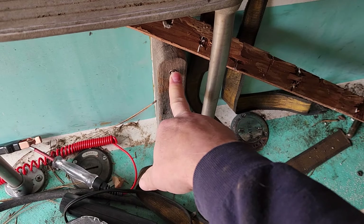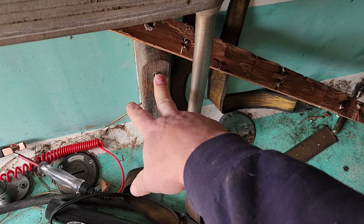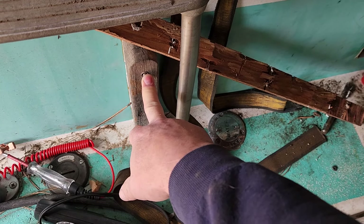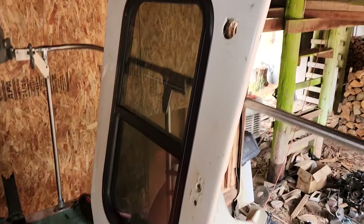Apparently I left the batteries on last night which I should not have. But the tilt trim works, which is awesome.